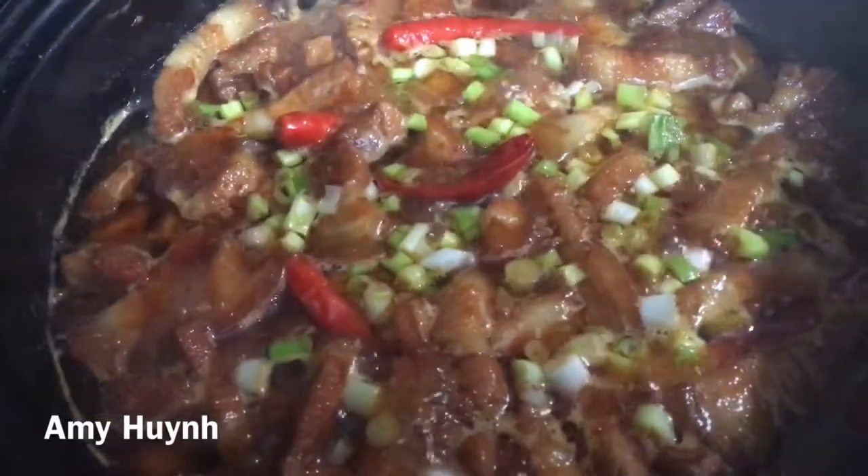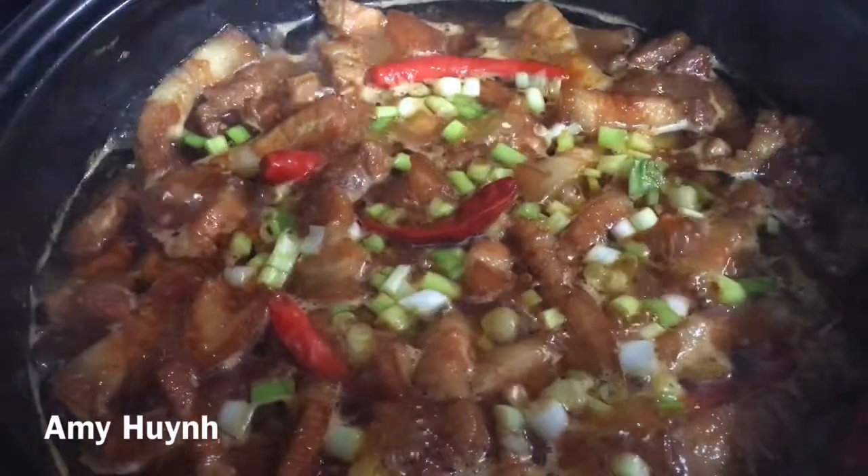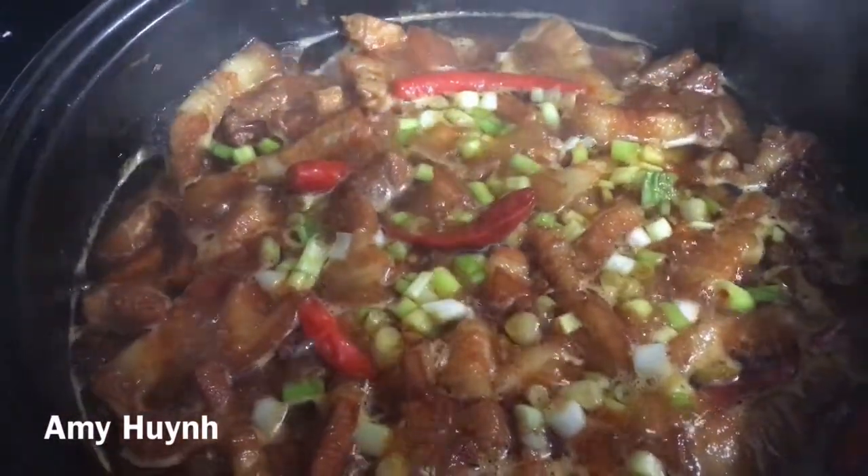Hãy subscribe cho kênh để không bỏ lỡ những video hấp dẫn. Cái này mà má mi nấu thêm nồi canh chua nữa là hết ý luôn — hao cơm lắm đó cả nhà.